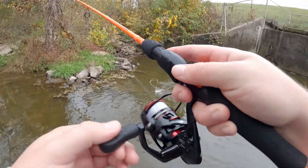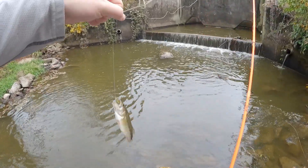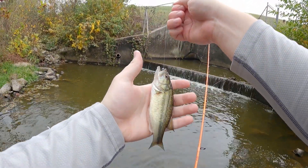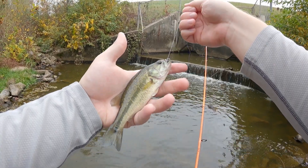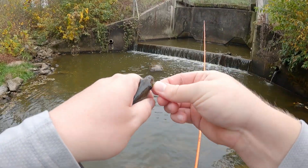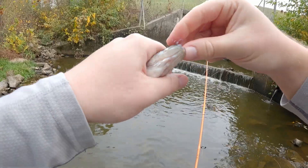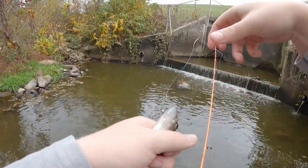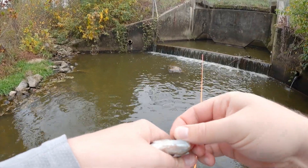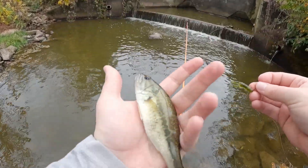Oh there we go - it's another bass! Let's go! Another little bitty largemouth, nice. It's weird - you can throw up in here a ton of times and not get them, but I know they're hiding in here somewhere, just gotta keep casting. I was just about to move on too. The problem is that weird thornbush stick thing in the water - that's the biggest problem. Little bass though, see you buddy.